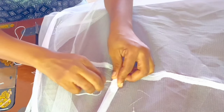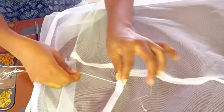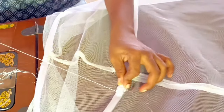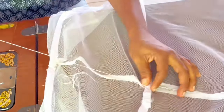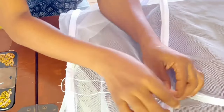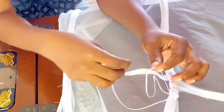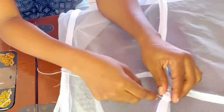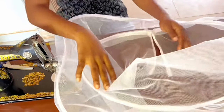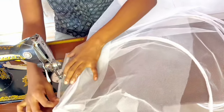The thread and needle basically secure the boning together. Keep sewing from the bottom to the top over the boning — the main thing is to get a firm finish. Make several knots when you are done and cut off the thread.